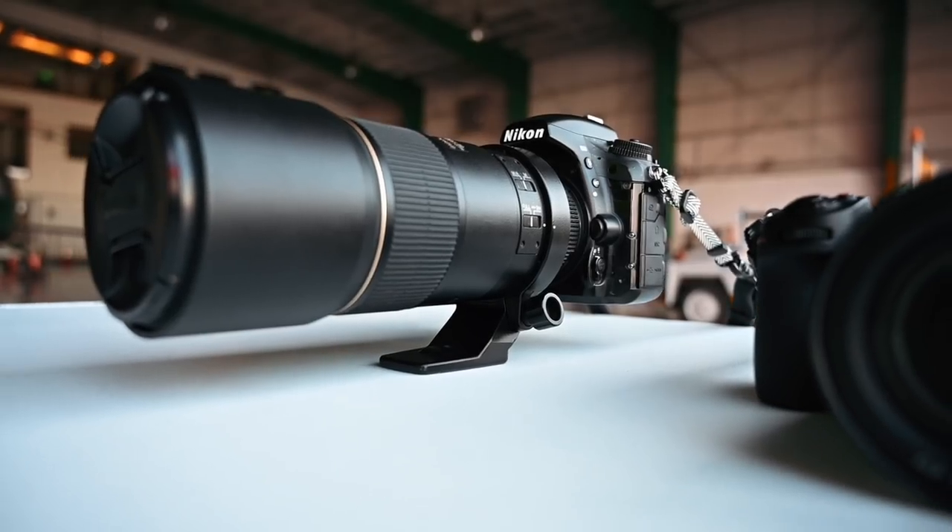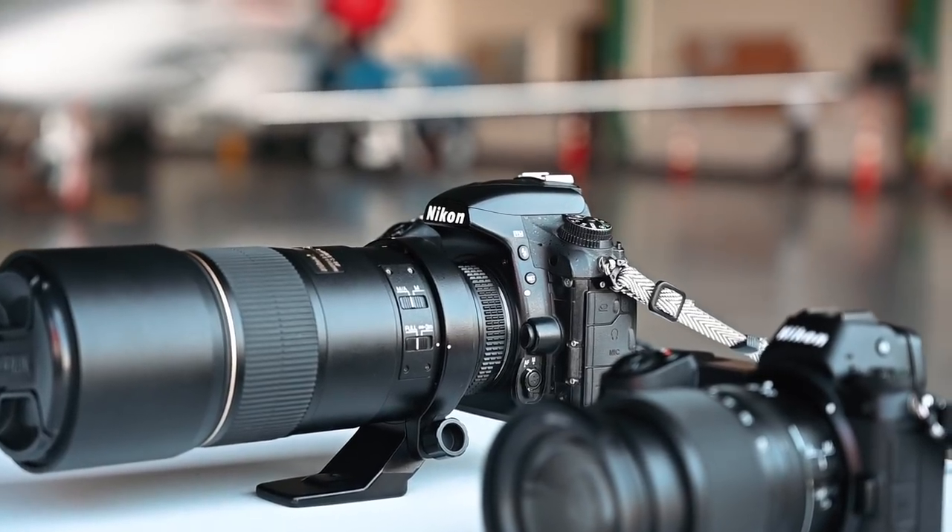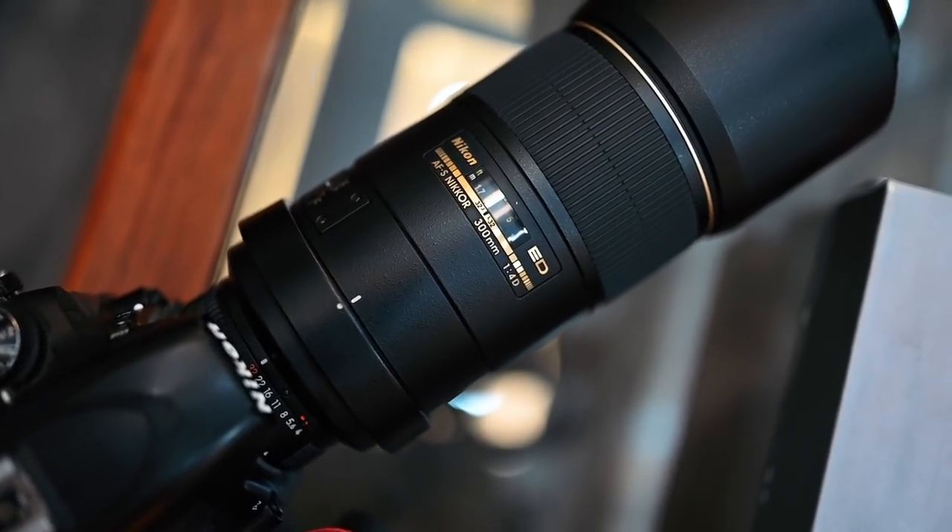You might be wondering — are we only gonna use the Z-series cameras? No, don't worry DSLR shooters, we didn't ditch the DSLR. We've got the Nikon D750 with this gargantuan 300mm f4 ED lens. I've opted for this lens because we wanted to get those really tight details if we're far away and see something we like. At 300mm, and being a prime lens, it's going to be really, really sharp. So yeah, this will be our secondary camera.